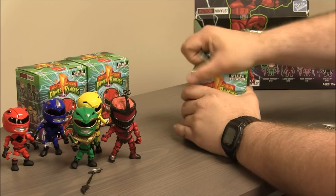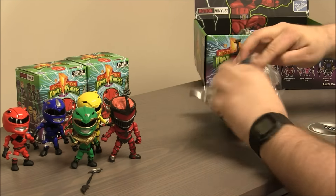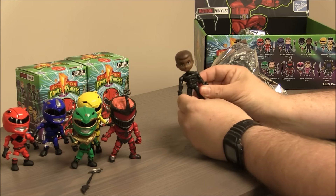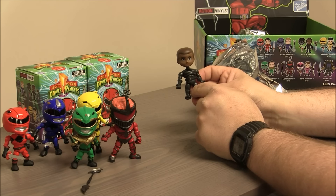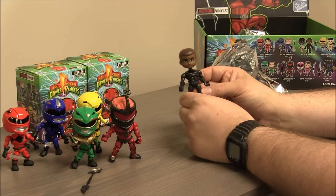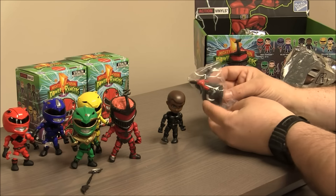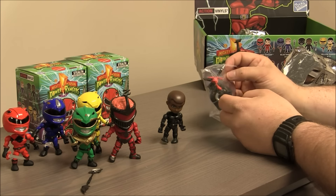Let's see who we have. Zac the Black Ranger — there he is, we've been waiting. He's got sort of the blandest paint scheme of them all because the diamond is black and his armor is black. But if you look carefully, the diamonds are a glossy black and his armor is more of a flat charcoal color, so that's kind of cool. He comes with his Mastodon helmet, his axe, and he's got that black blaster like Jason came with.